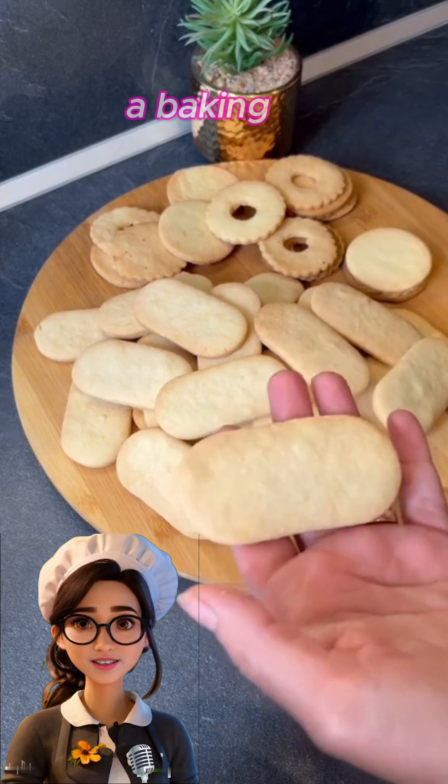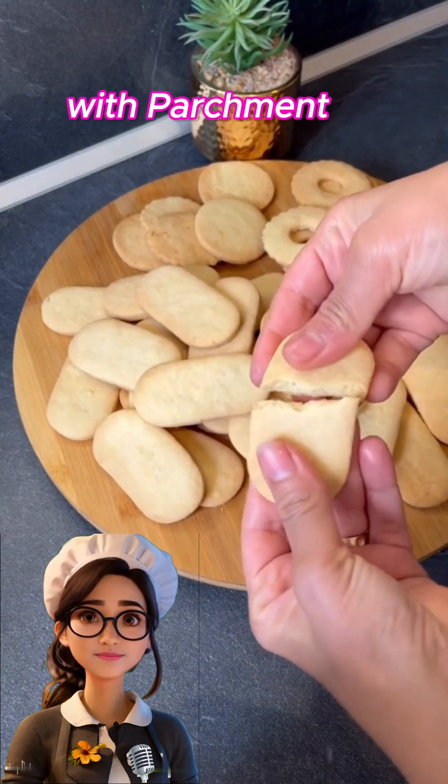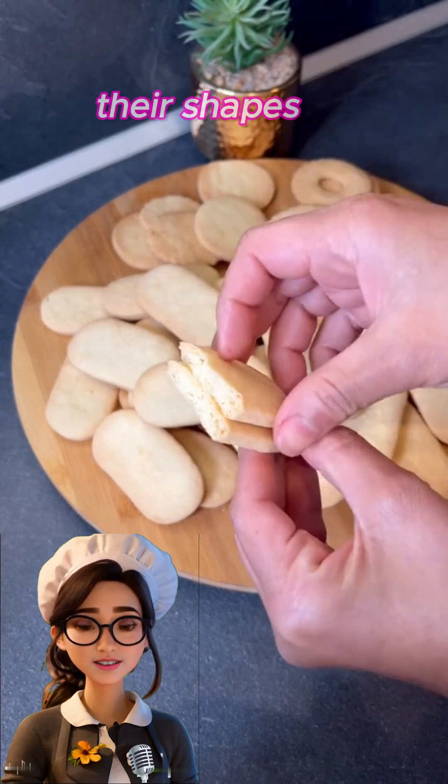Arrange the pieces on a baking sheet lightly greased with butter or lined with parchment paper. Let the pieces rest in the fridge for 15 minutes before baking to help them hold their shapes during baking.